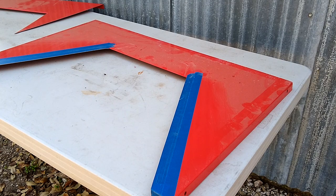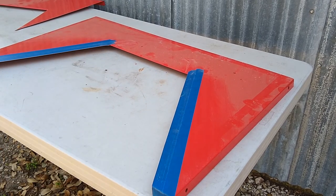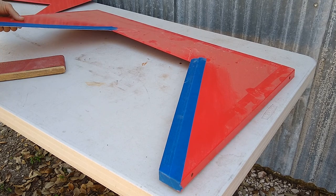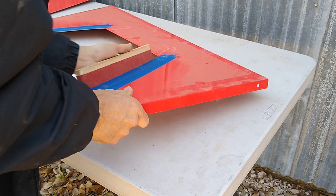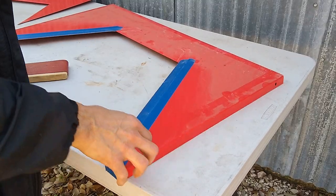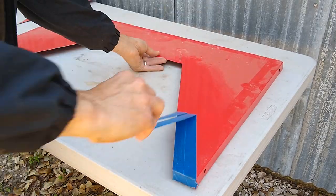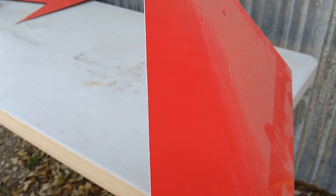Here's what we're going to use to clean up these edges and deburr them, that way we don't cut ourselves. There you go guys, quick and easy. Got a nice edge.